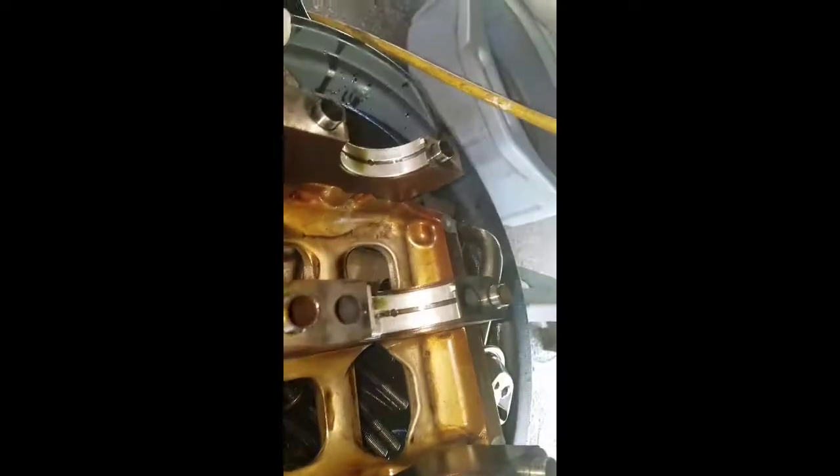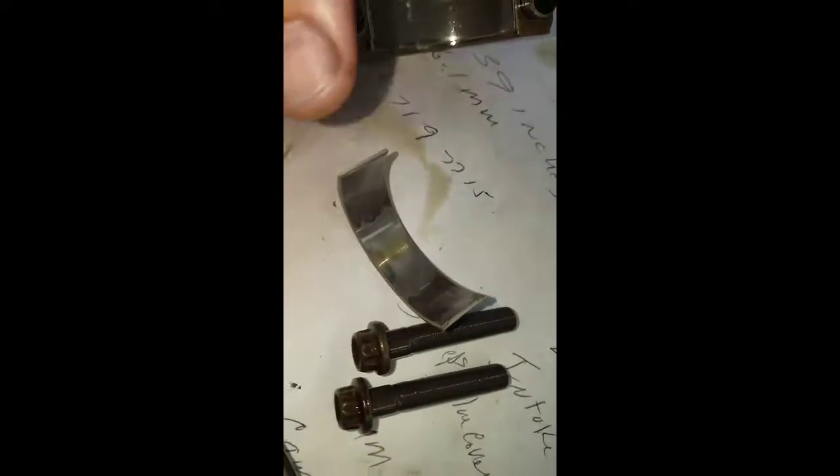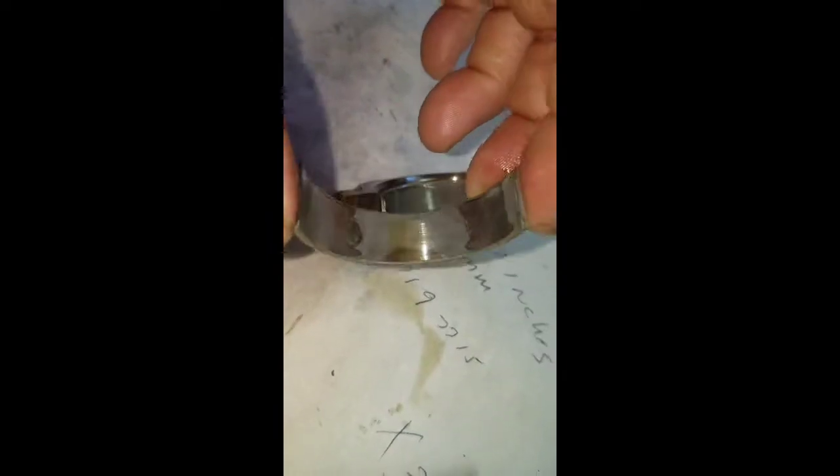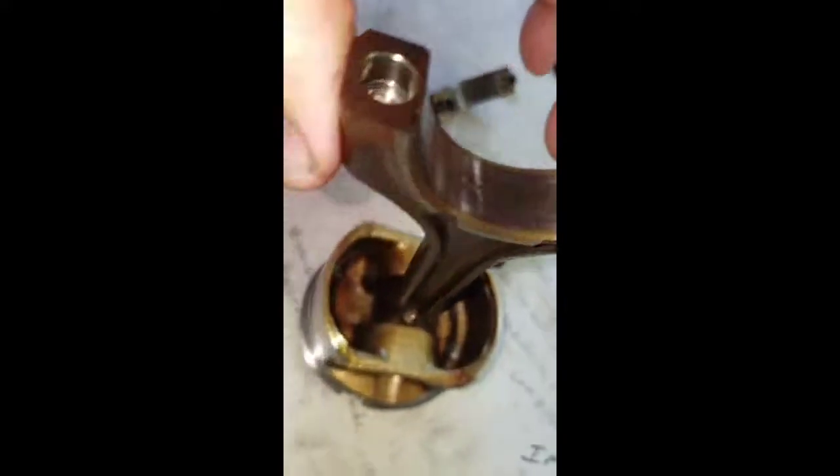And that's what the main bearing cap cradle looks like. Here's the rod bearing - it's got a couple spots in it. I'm going to put that sucker right back in there; it'll be just fine. This is the side that goes into the rod and it's got a wipe on it. Looks like it hit at one time or another, hit a little bit of an odd shape. It's probably from starting and stopping - that's probably what did that. Other than that it looks in fine shape, no discoloration or anything funny going on.